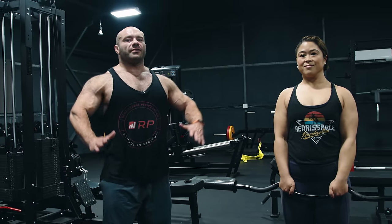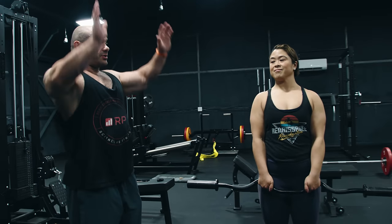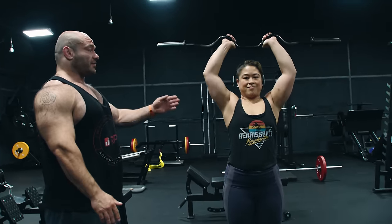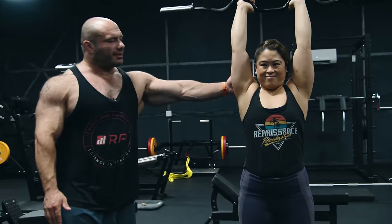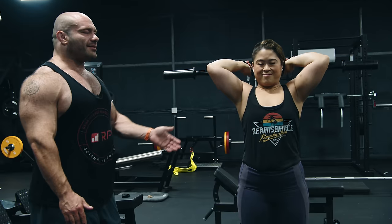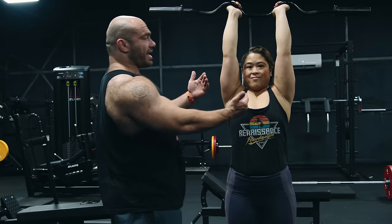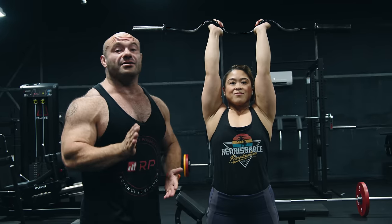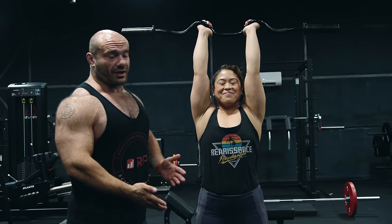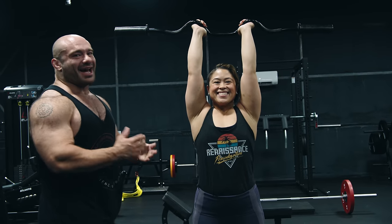Tip number one in overhead easy bar tricep extensions is to make sure that you point your elbows in. So Crystal is going to do this wrong initially — just a behind the neck press essentially, letting the elbows flare out. The triceps will still get hit, but you get a lot of front delt involvement. It could be front delt limiting if you have front delts trained elsewhere in your program, and that's no good.